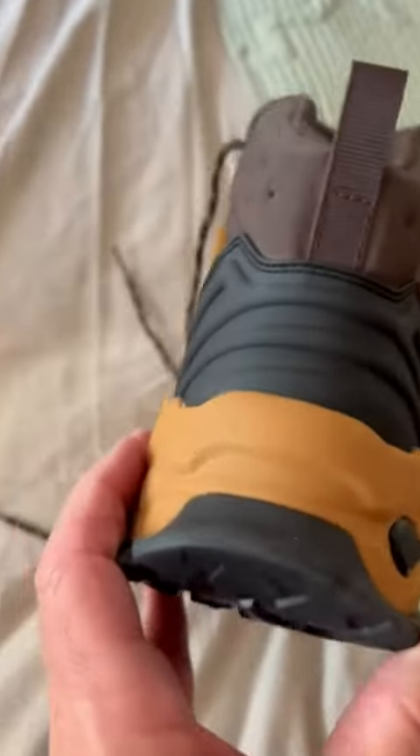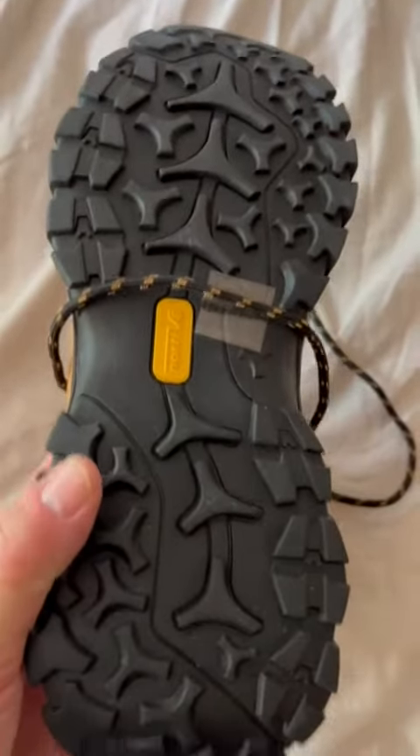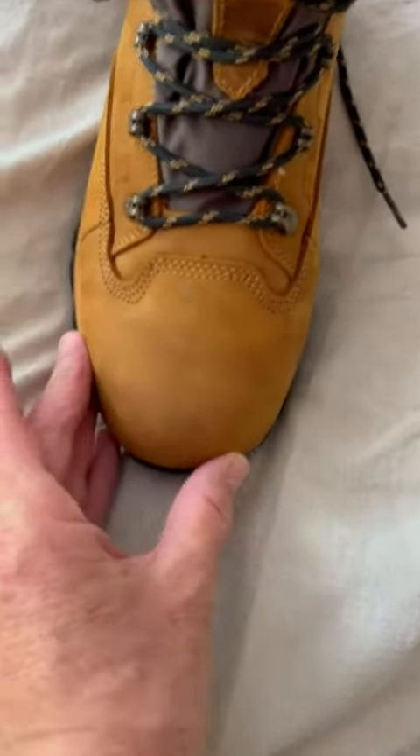If you look at this, we're looking at a beautifully constructed boot. I've worn them, but I haven't had a chance to wear them on a trail. You can see some little dirt in there, but as soon as I got them, there are a couple of things I noticed. The toe box here is pretty narrow.